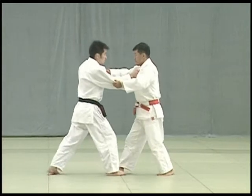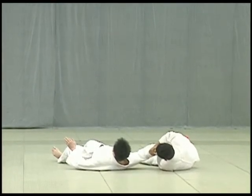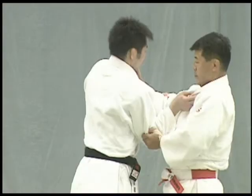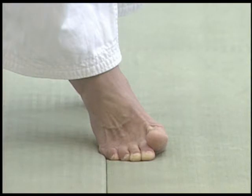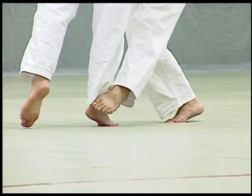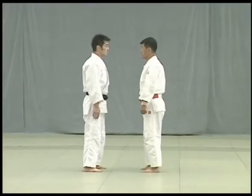Taking another step back, bringing his right foot near his left foot, Tori forces Uke to put his entire weight on the outside of the little toe of his right foot. He then thrusts and sweeps Uke's right outer ankle with the sole of his left foot. Tori pulls with his left hand and pushes with his right hand, and on his third step breaks Uke's balance so that Uke's entire weight is on the outside of the little toe of his right foot, then sweeps the outer ankle. The key to yokogake is to off-balance Uke so that his entire weight is on the outside of his little toe, and then thrust and sweep his outer ankle.